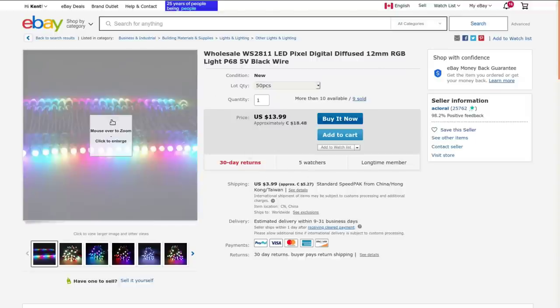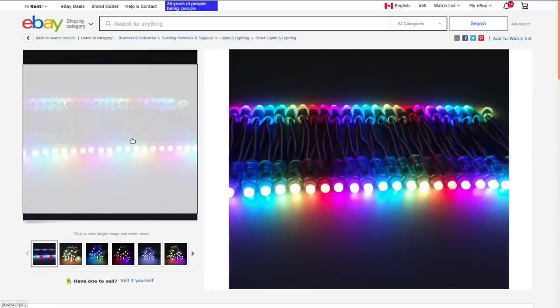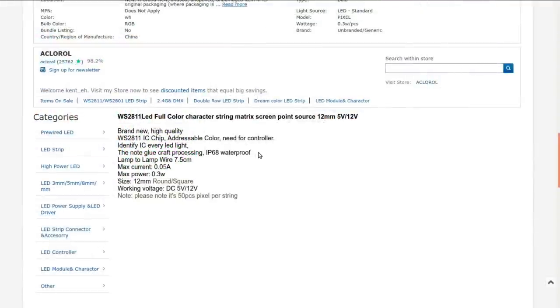These ones have black wires; mine have multi-colored wires, so these are slightly fancier, but functionally the same. They're basically the same as NeoPixel or WS2812, except instead of having the chip embedded in the LED, it's on a separate little circuit board, all heat-shrunk to make it weatherproof. The WS2811 is the actual control chip with an RGB LED attached. IP68 waterproof - it has heat shrink and hot glue on it. Spacing is seven and a half centimeters between lamps, and they run on 12 volts.